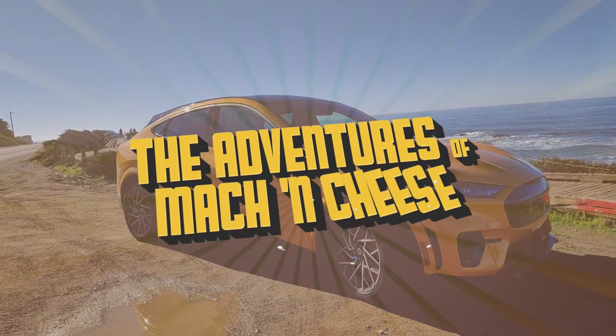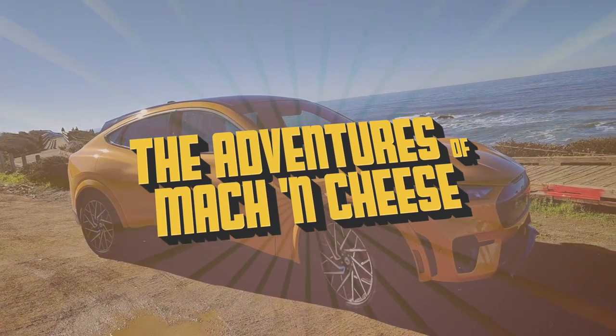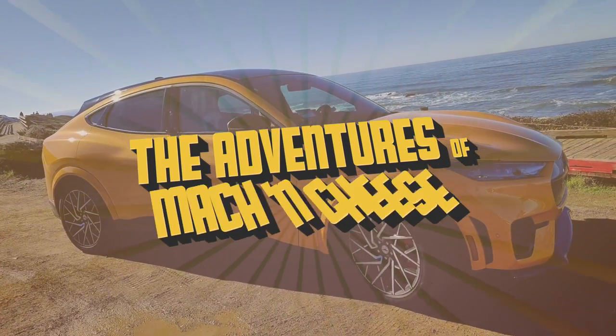I've gotten some products to spruce up my cargo area, and today we're going to review them. So let's talk Mach-E and the cargo area where I'm sitting right now.